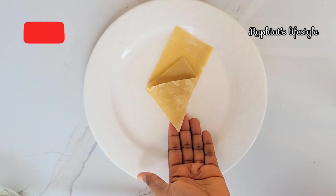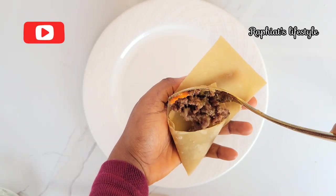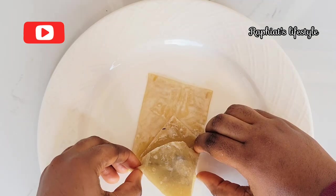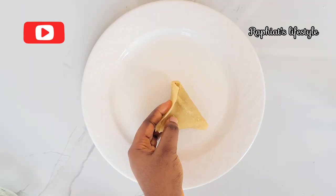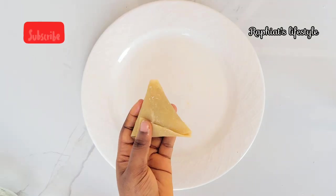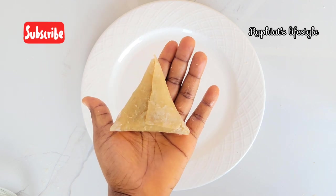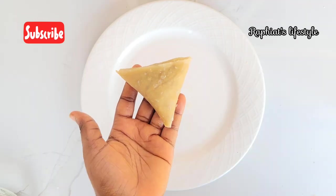For the second method, pick one strip from the strips we cut earlier and fold exactly the way I'm doing it. This method seals perfectly — your samosa cannot leak because you're folding several times. I also recommend this method. As you can see, every corner of the samosa is perfectly sealed.